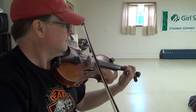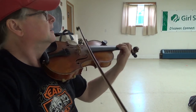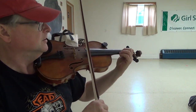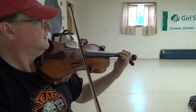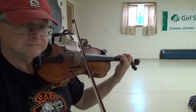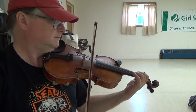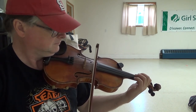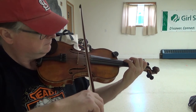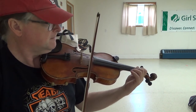Next part. Those are like pickup notes too, because there's one. Try that part right there, just that much. That's right — that part right there. Yep, that's it.